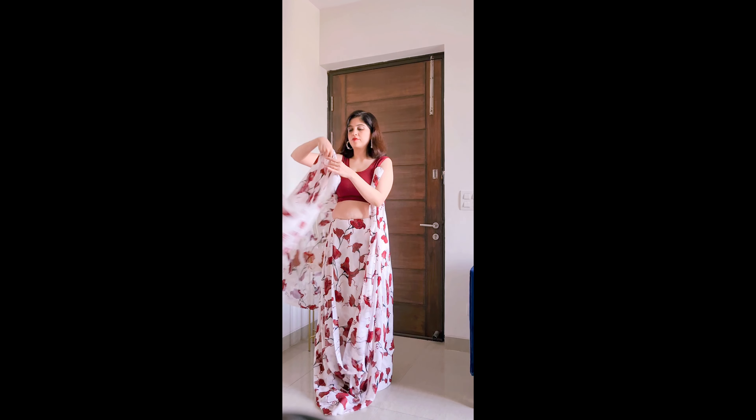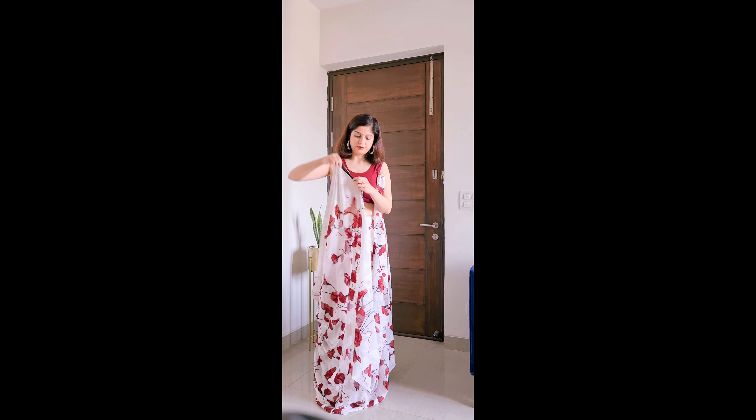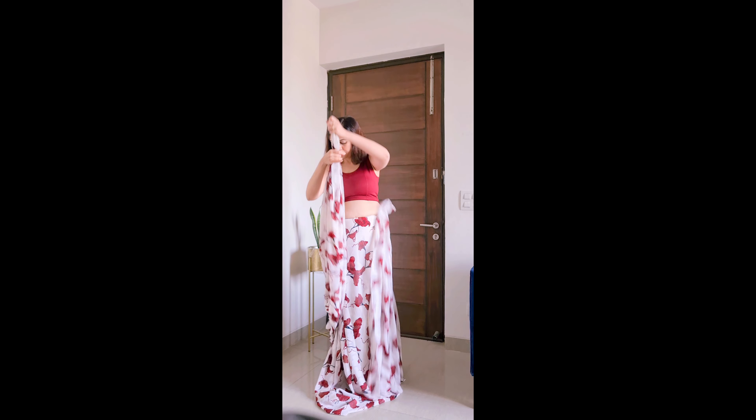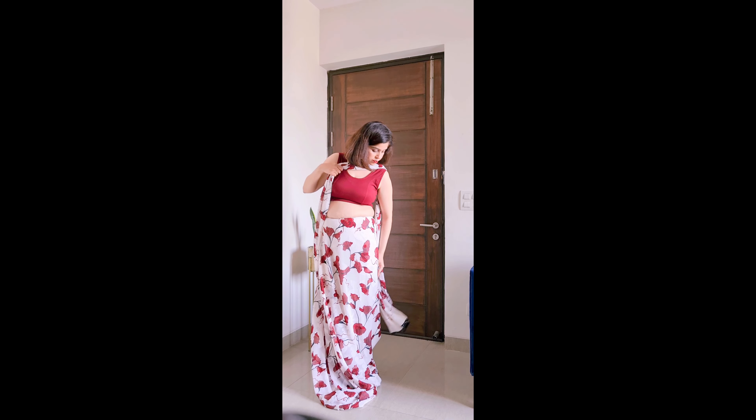Now I took the height from the back and matched the end of the saree to the footwear level. I have to make the end equal on the side, making sure the vertical part is aligned. I need to set the length of the saree correctly and place it.